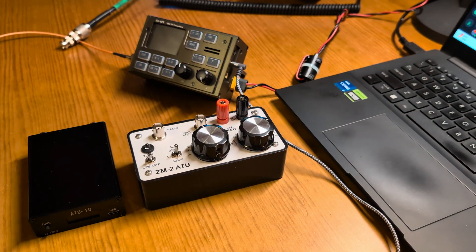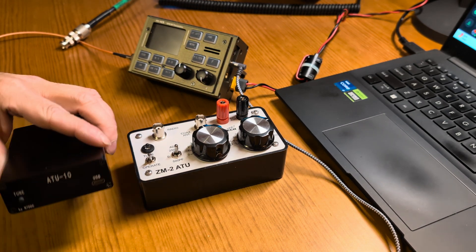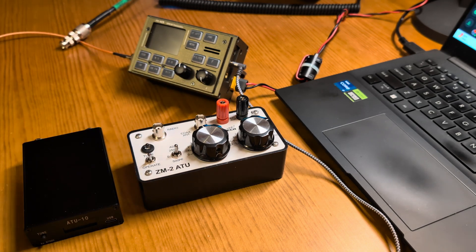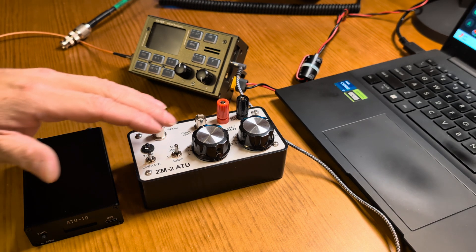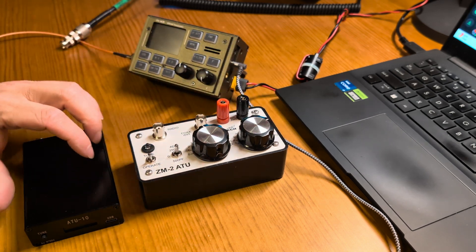Now I do not have an Elecraft T1, but I do have an ATU-10, which is an auto tuner. I do have Elecraft tuners, they just happen to be in Elecraft radios. So I thought what I would do is shoot a little video to show you guys the difference between a Z-Match tuner and an auto tuner.